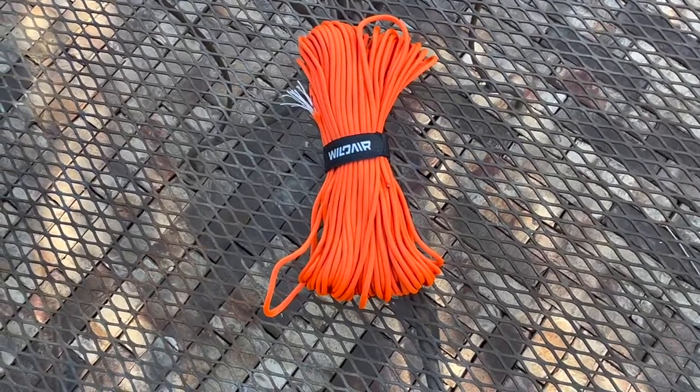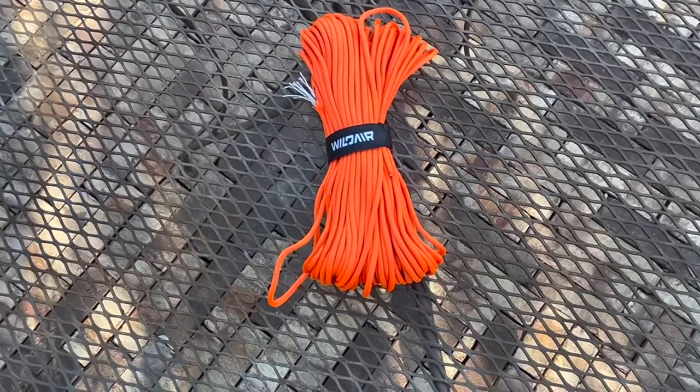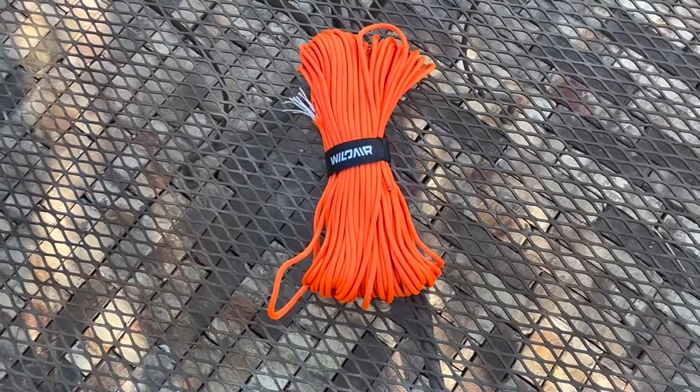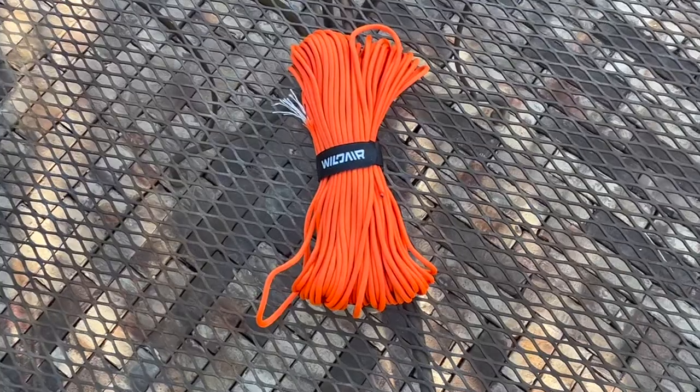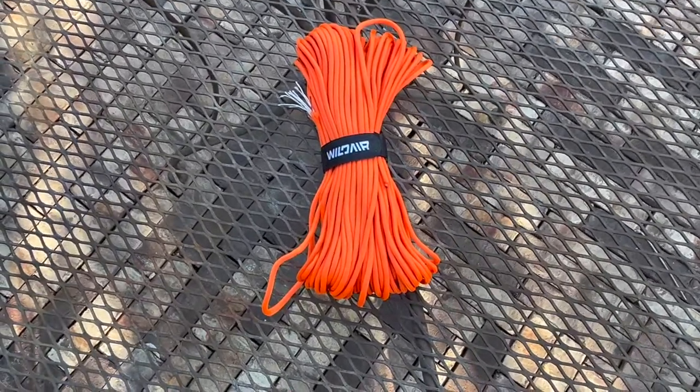Hey y'all, this is Mike with Raider Dog Ranch. Today we're going to be doing a product review on this paracord that I got. This is a special paracord — not just standard 550. This is a survival paracord made by Wildair. Let's get into it.